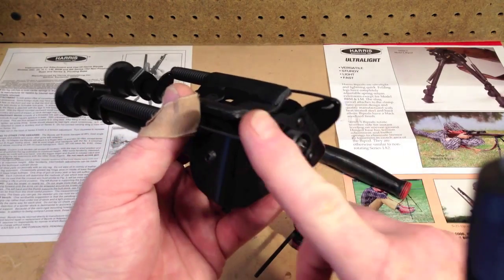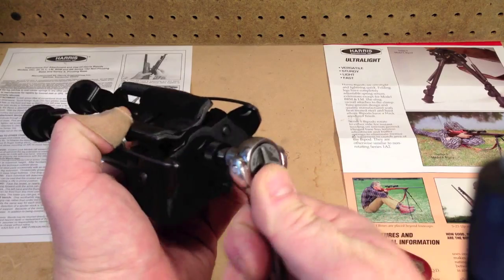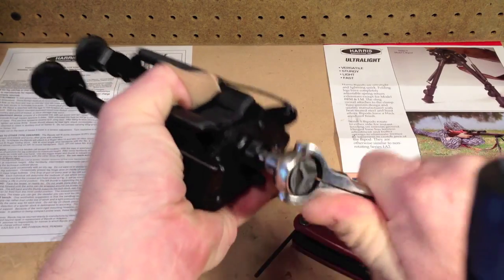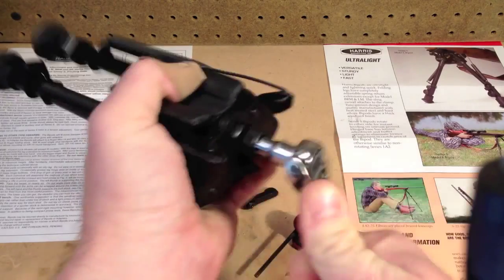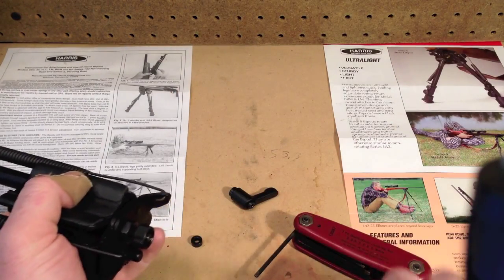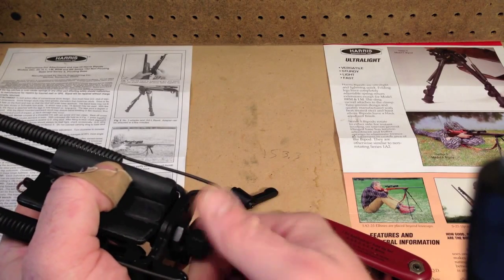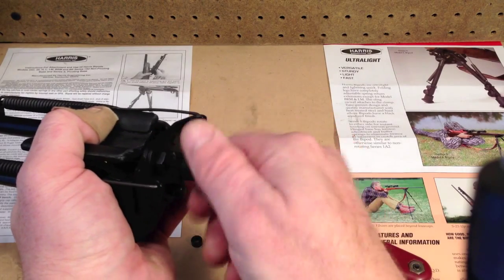You want to take your Harris bipod here and you're going to remove this nut. So we'll just take our quarter inch ratchet and loosen that up until it comes off. Save that nut there. Then you can unscrew the existing nut.